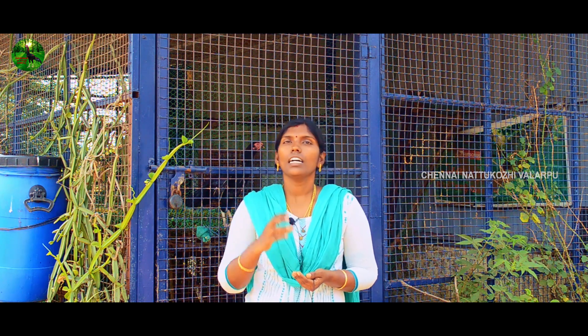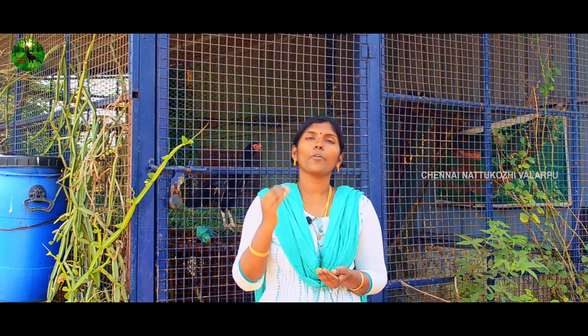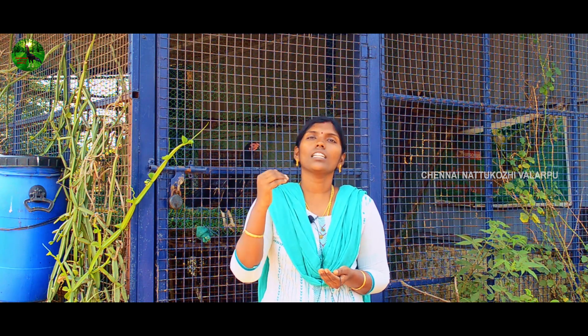We are going to be coming to the comments. You know we are not going to leave a bird. Why do we need a breeding set? We need to get a height, weight, and a bird. So we are going to get a bird. We need to get a bird at all. We have to get a bird at all. It's a good thing to do.